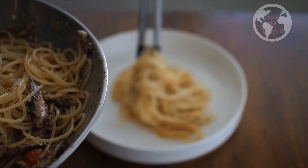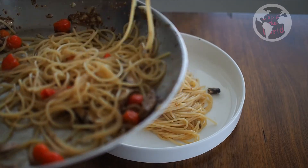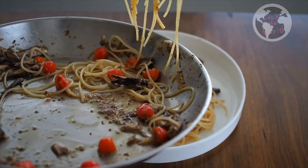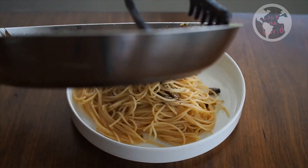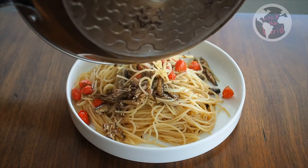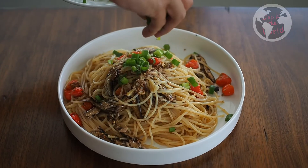Now it is ready. Lastly, dust green onion on top.